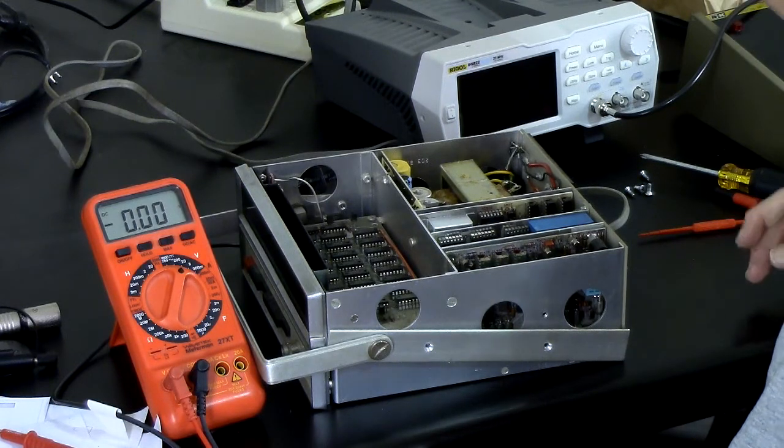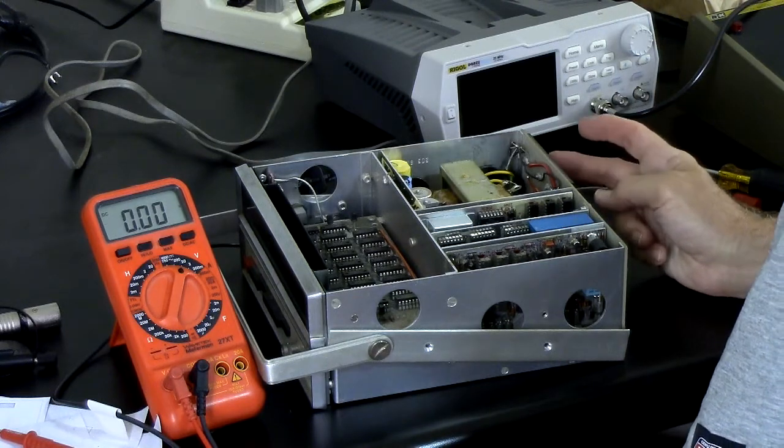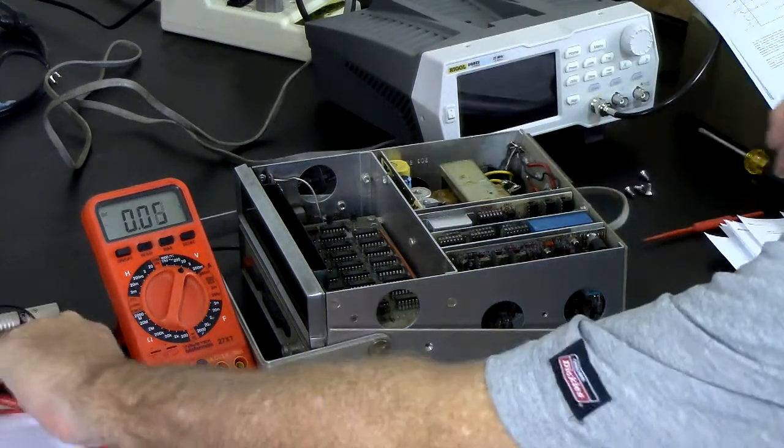If the power supply is whacked I'll have to get a replacement for that. That's the dented one too. That's enough for now — I'll dig into it and report back.